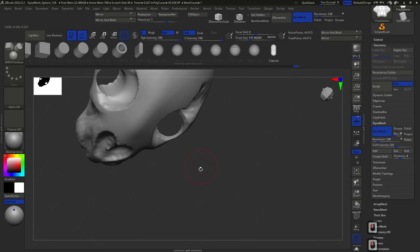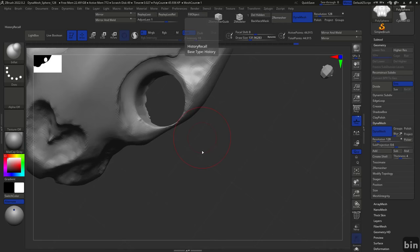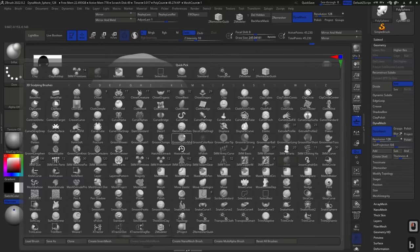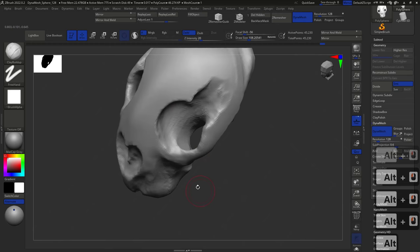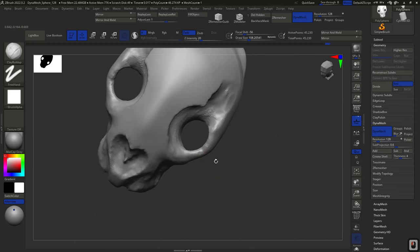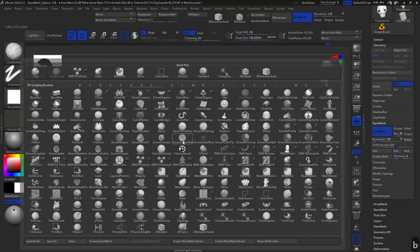It gets a little tricky — the mesh gets super thin here. To fix that, use the Inflate brush, shortcut B, I, N. Just inflate that area a little bit — you never want super thin areas because it makes it difficult to work. Now we have the hole, and it's just a matter of polishing it. I'll do a little sculpting so the hole looks more organic. Another method would be to erase and pull both sides until they meet and dynamesh — kind of like an extrusion — but I really like the IMM method.